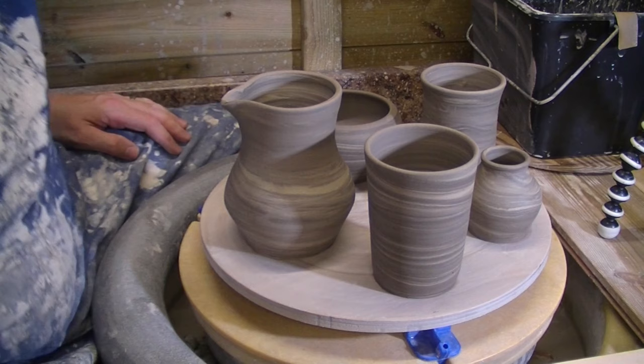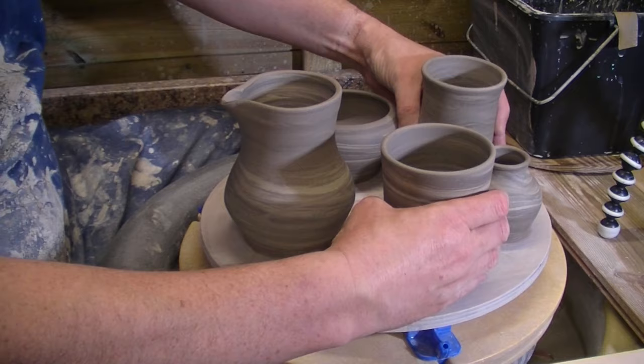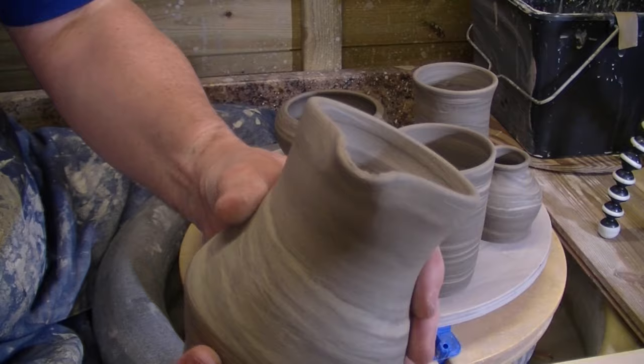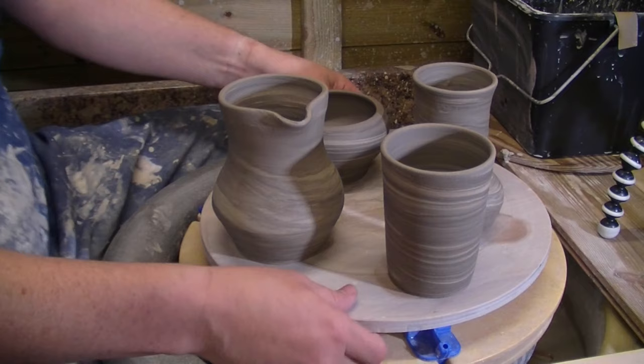As you can see we have two mugs which we did, a bowl, and a little sort of pitcher slash jug with a spout on. They're just about ready to trim, and we had a little bit of clay left so we did a little bud vase, so just a little bit of trim on that.